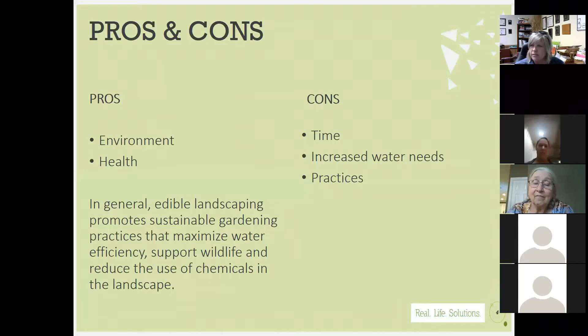As far as pros and cons, one of the big pros is that we're sustaining and maintaining our environment. We're maximizing water efficiency, supporting wildlife, and reducing the utilization of chemicals. Some people might have a different philosophy about wildlife, but think about the big picture — bringing in bird species, even aquatic species if you have water elements. Also, a lot of these plants can help deter specific wildlife like rabbits and deer.